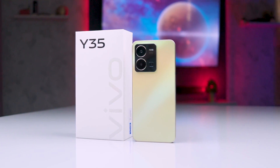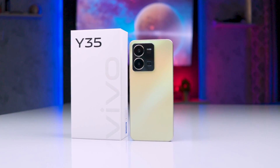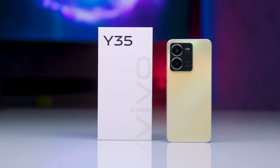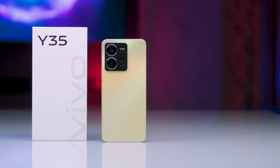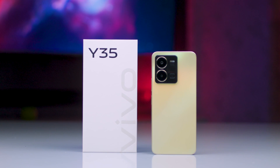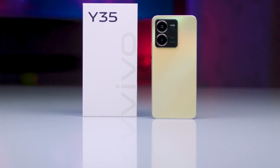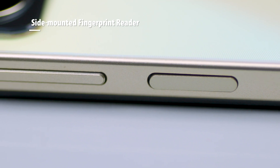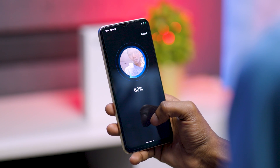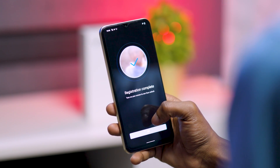Vivo maintains the same build quality as its other Y-Series phones and uses a frosted anti-glare surface on its back that's also fingerprint and scratch resistant. We got our unit in dawn gold color but you can get it in gate black. The Vivo Y35 comes in a flat design for its edges, meaning it can stand on its own. We get the side-mounted fingerprint reader embedded on the power button and the volume rockers on the right. Face unlock is also present as another form of biometric.